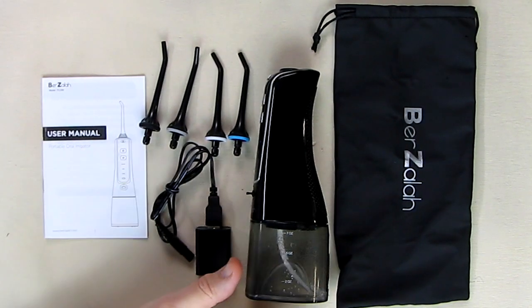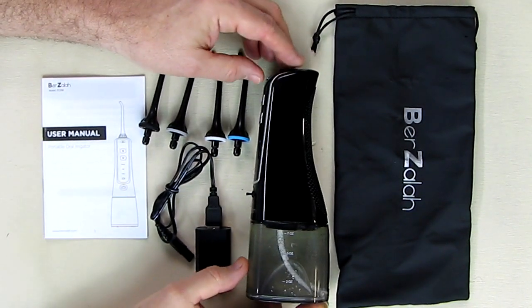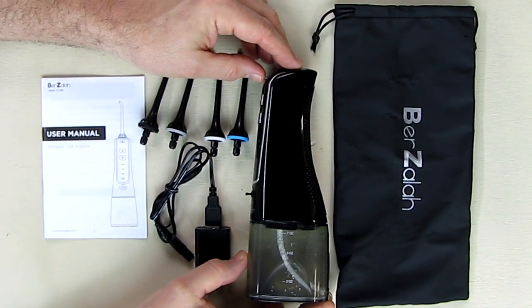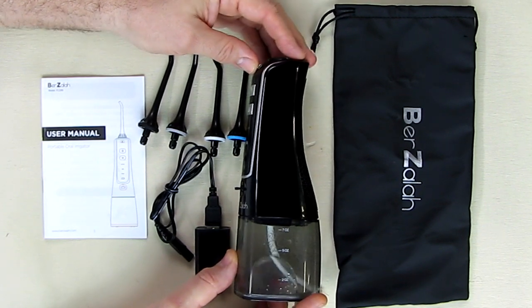Hello again, this is Robert Veach here and this is my video review of a brand called Berzalah — I'm not sure if I'm pronouncing that correctly — spelled B-E-R-Z-A-L-A-H.